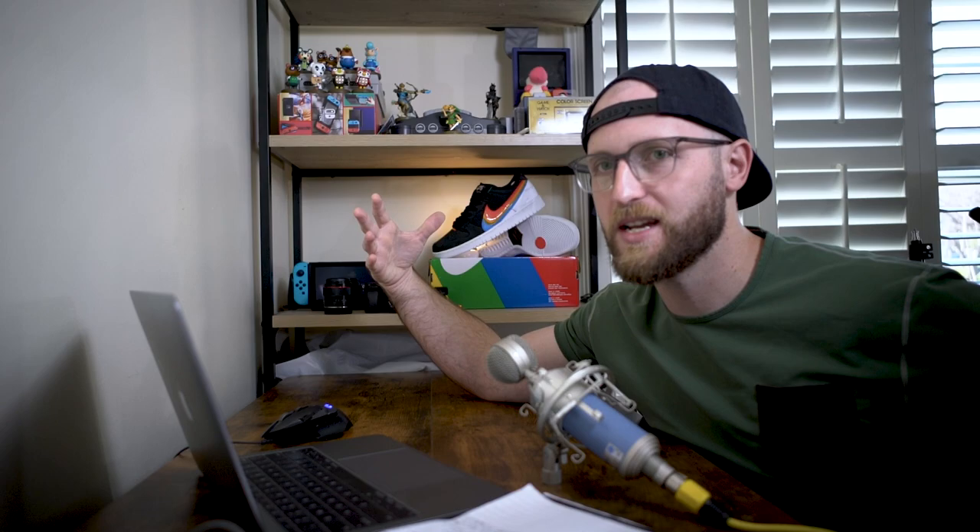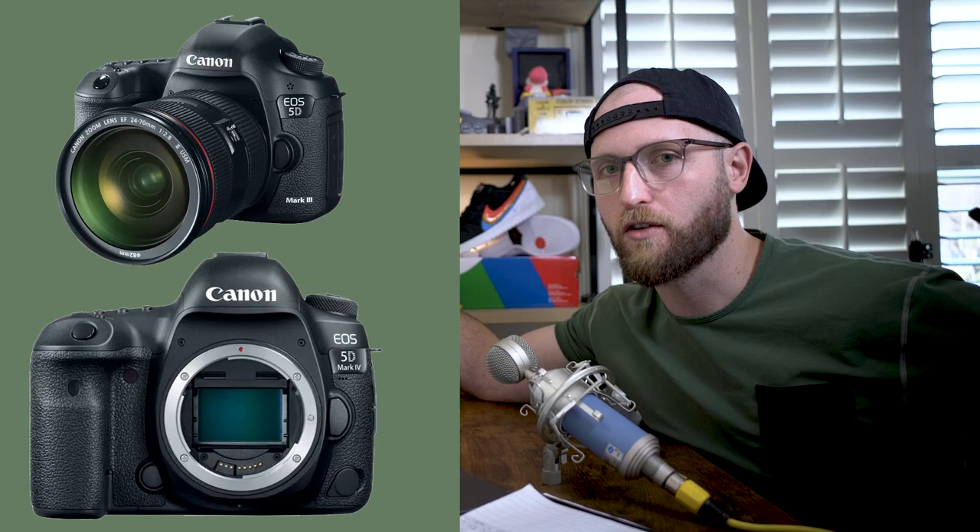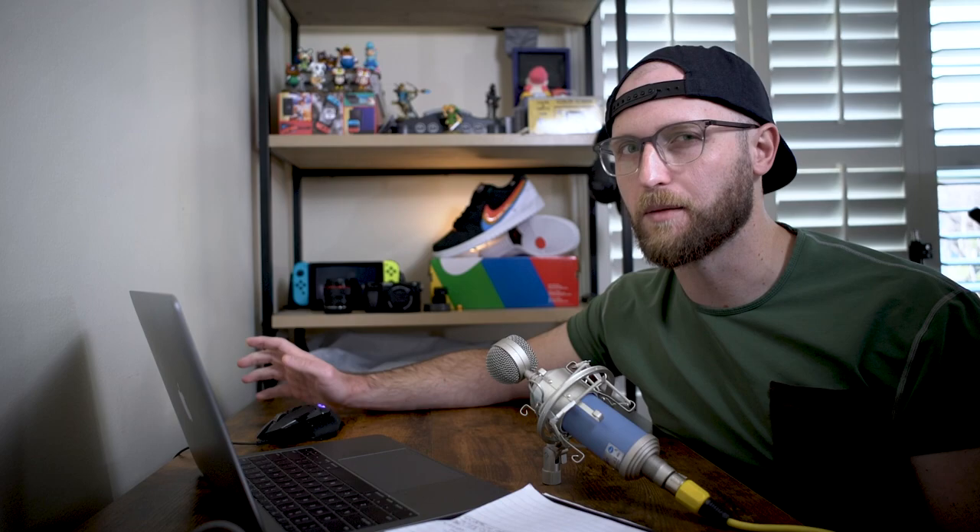So here's what I'm thinking off the bat: probably something in the Canon 5D range, maybe a Mark III or Mark IV as a good place to start. I'm also thinking I might be able to get a Sony A7 II or III series camera, preferably the R model because those are like 42-megapixel cameras, and both work within the lens ecosystem I'm comfortable with. Let's hop into eBay.